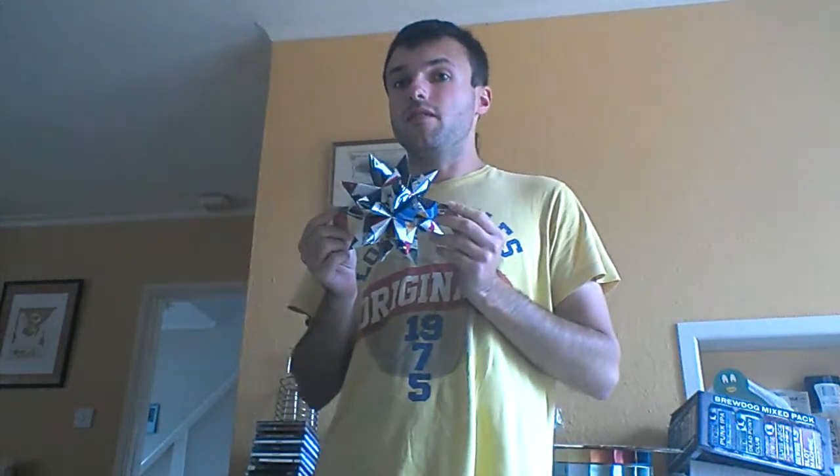Oh hi guys, it's Charlie here. Yesterday I've been working on another one of these stars, which I made from an old magazine that we had for a long time. So I thought I'd make it for somebody because it's got a lot of colours and patterns on it.